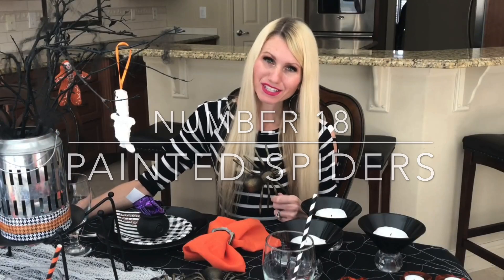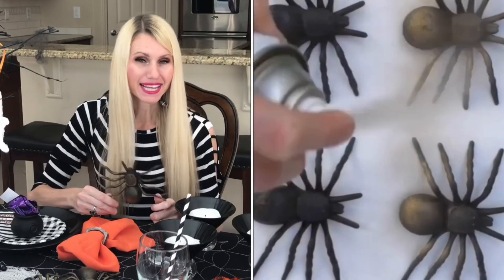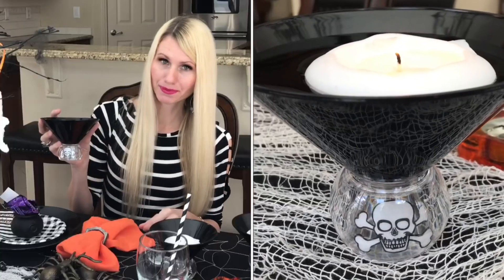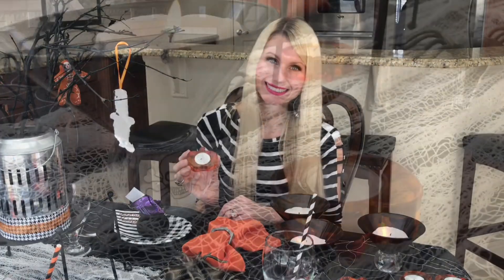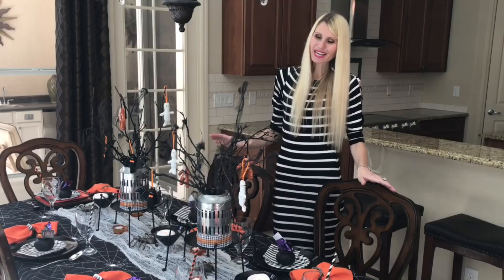The final step is filling in the center runner. I spray-painted Dollar Tree black spiders with a light coat of gold to make them more custom, then scattered them throughout the runner. I'm also adding cute little cups with floating candles and pumpkin votive candle holders — the dim candlelight will add to the eerie feel of the Halloween tablescape.